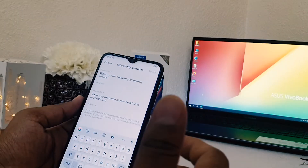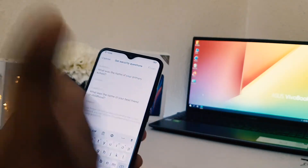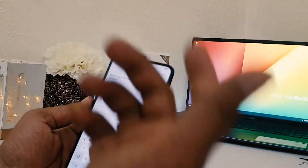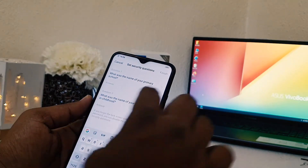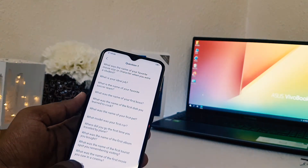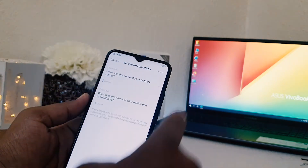They give you the option of a security question to recover your password, in case you forget it. You can easily recover your password by answering the security question. You can choose from a bunch of available security questions, or even type a custom question.